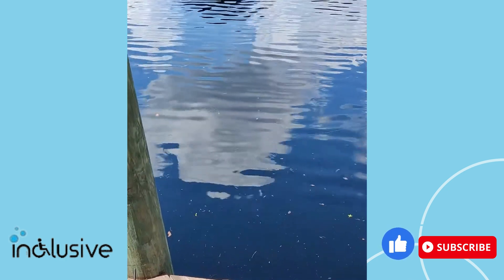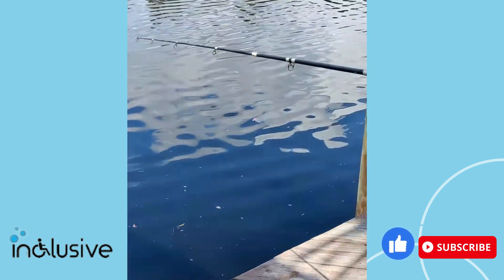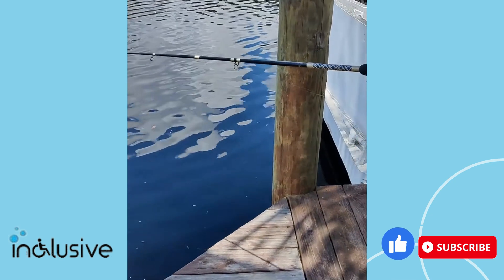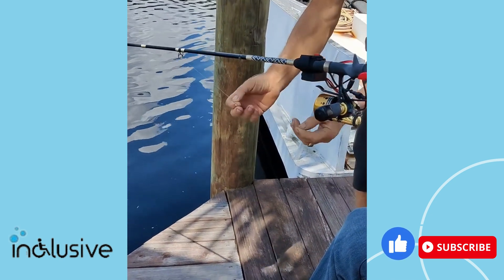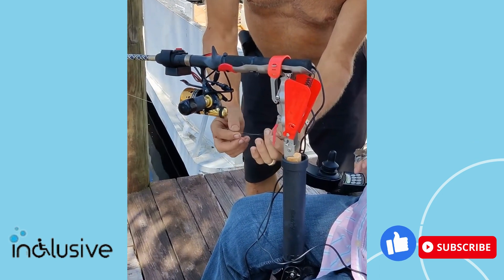We're going to simulate a fish on the line — Peter, could you pull the line back for me and hook it through the trigger? This is how we set it. Put it on the furthest thing down.